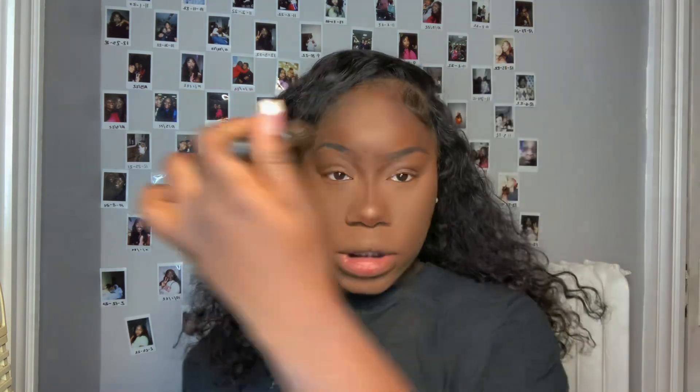Now I'm going in with bronzer — I'm actually using a purplish eyeshadow because it gives me the contrast I need and it's dark enough to show on my skin. I'm adding it right above my contour and on my forehead to add more dimension. For blush, I'm using the Nika K red lipstick in the shade Zinnia, adding some on my cheek, the sides of my chin, and a little on my forehead, then blending it all out with a blush brush.